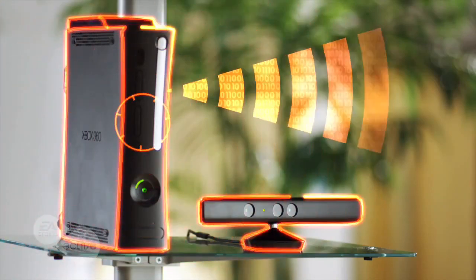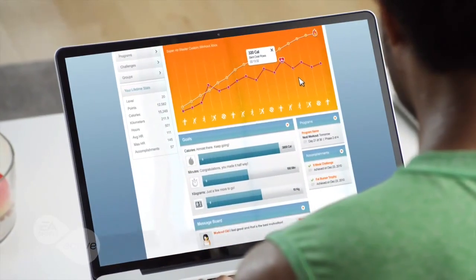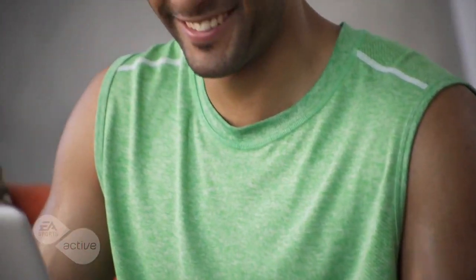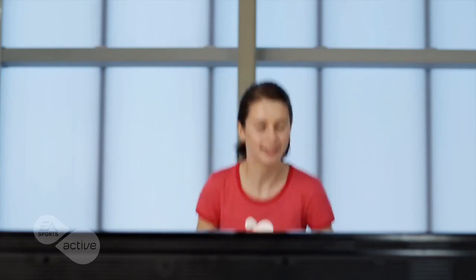Take your fitness program online and see real results anytime. EA Sports Active 2 instantly uploads your workout data to your own personal online profile, where you can keep track of every workout, every calorie you've burned, and the progress you've made toward reaching your goals.